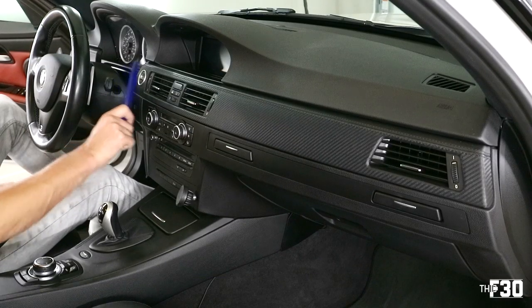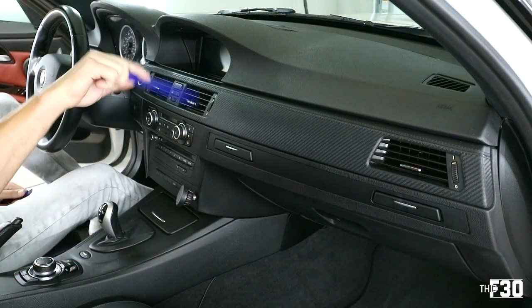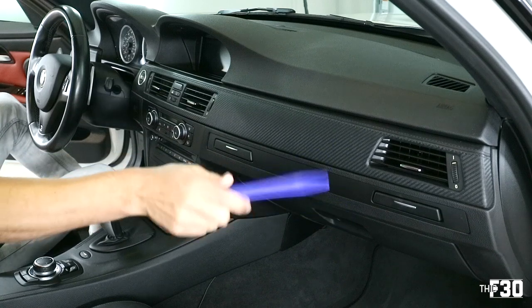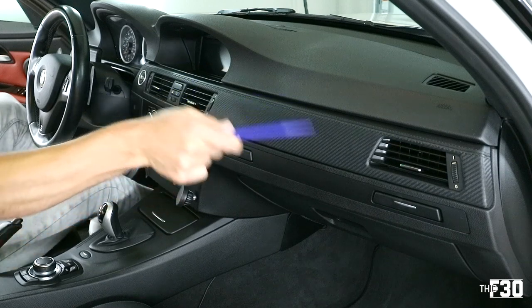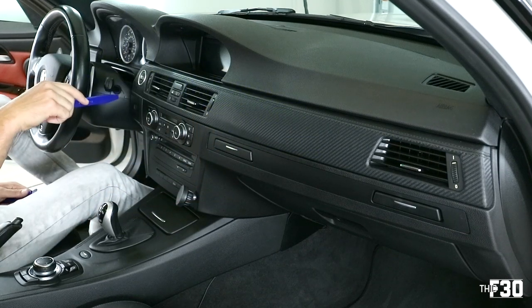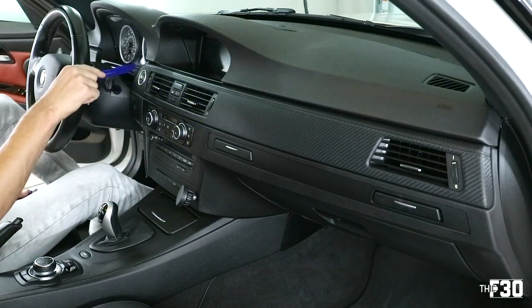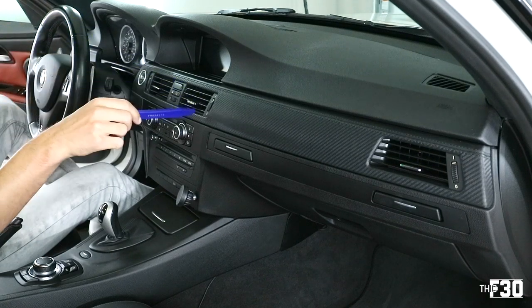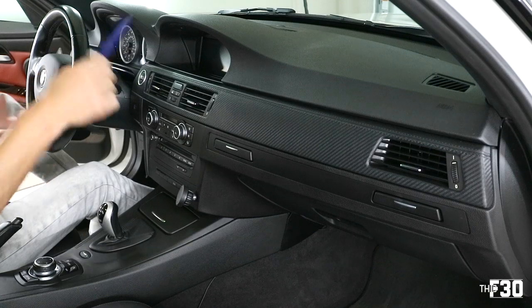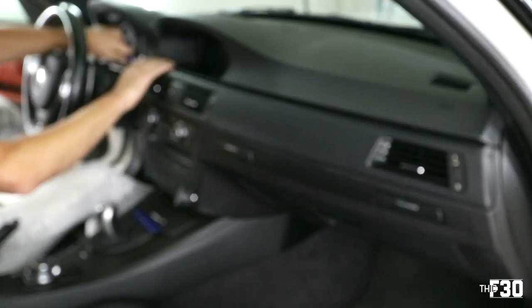The first order of business is to take off this panel right here that has our start stop button. There's a clip right here, a clip somewhere around here, and then another one on that side. You have to be careful because this one is prone to cracking. When you're taking it off, take it from this side and be very gentle with the other side. I have seen some people do this without taking the entire panel out; however, the two clips behind the start stop button are very hard to get at. So we're just going to do it the right way and take off the entire thing. Starting on this side, that comes off just like that.